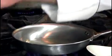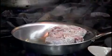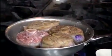Using vegetable oil, flour your veal shank, carefully setting them down. You need to get some nice brown color, so you just have to be patient.